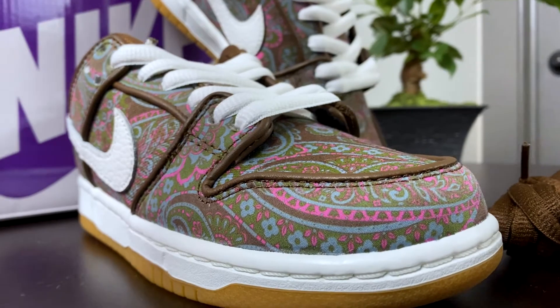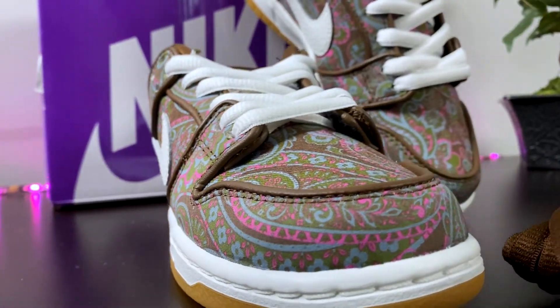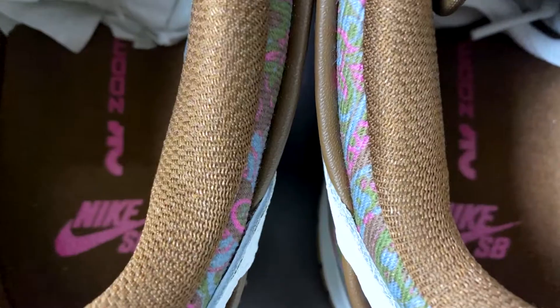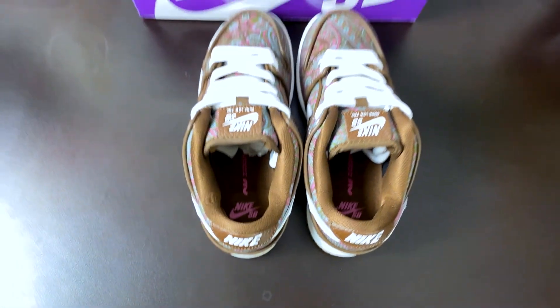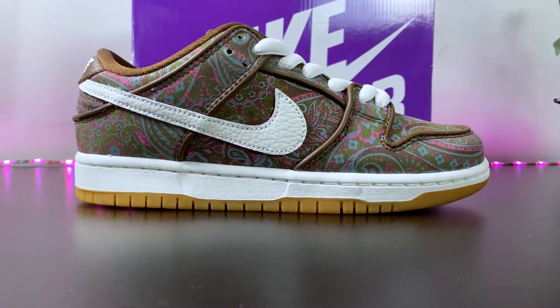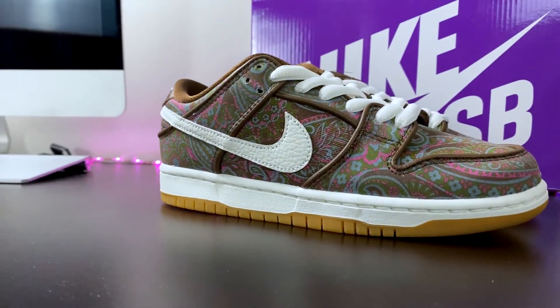Another detail that I like is the brown trimming along the outline of the shoe. Also, the extra pair of laces you receive in brown. The insoles are brown with more logo branding and pink. The shoe's design is completed with a white midsole and gum outsole.